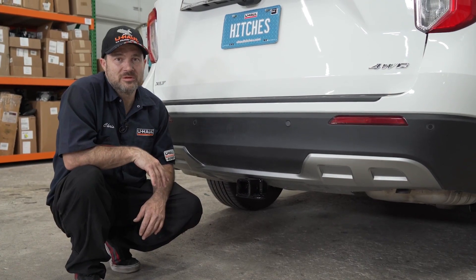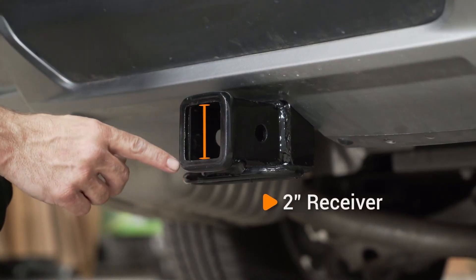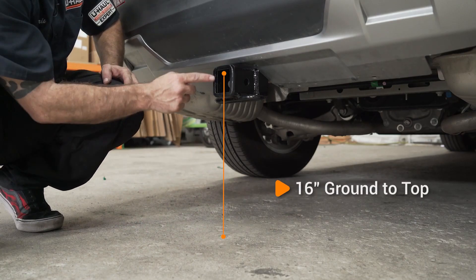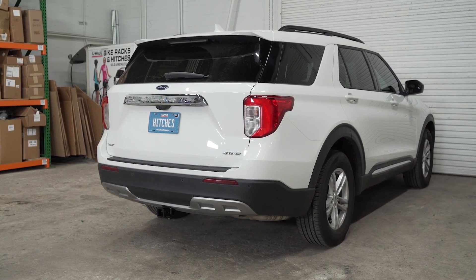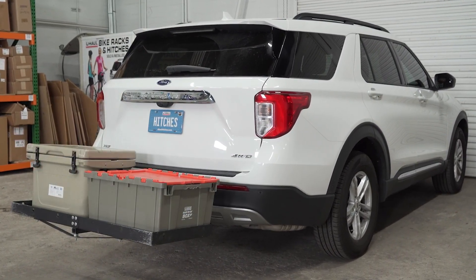Now that our hitch is installed, we've pulled the vehicle onto level ground to show you some important measurements. This is a 2-inch hitch receiver. From the pinhole to the end of the bumper is 4 inches. From the ground to the inside top of the receiver is 16 inches. These measurements will help you determine the necessary length, rise, or drop of your hitch accessories like a ball mount, bike rack, or cargo carrier.